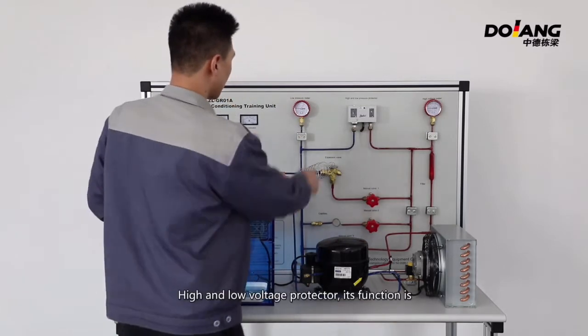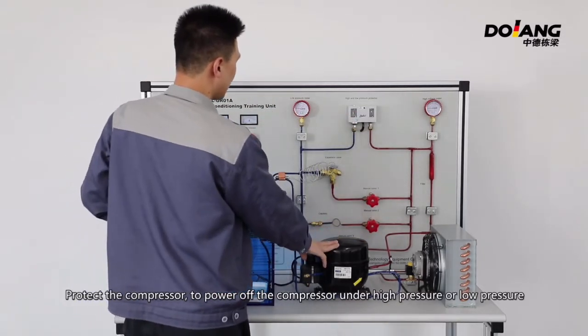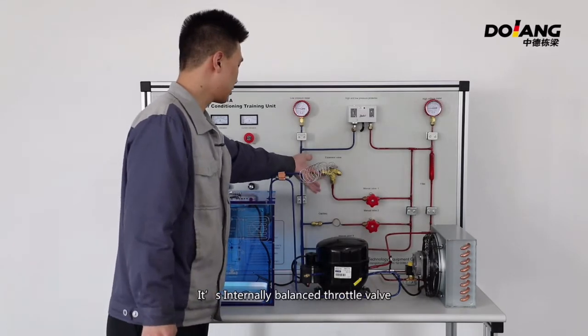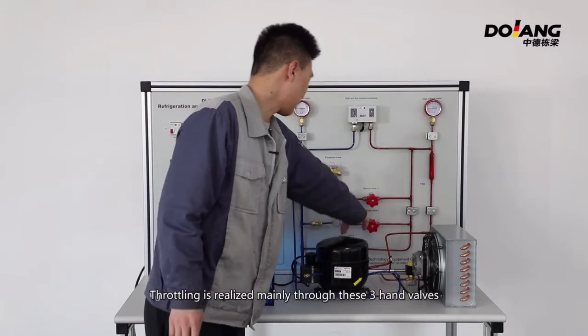The high and low voltage protector protects the compressor from operating under high or low pressure. There is a low pressure meter and an internally balanced throttle valve.